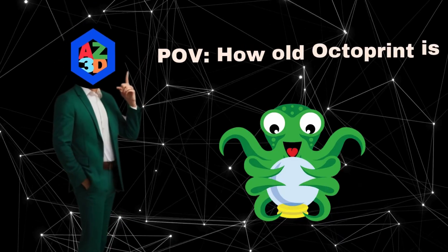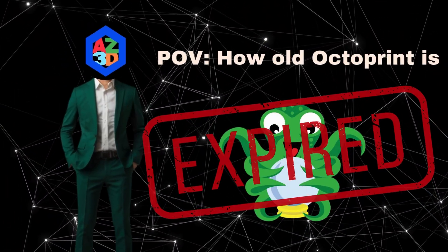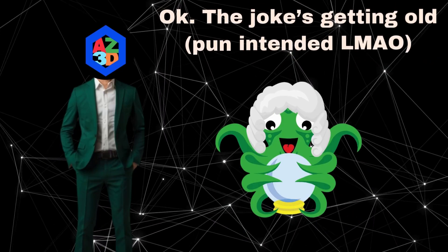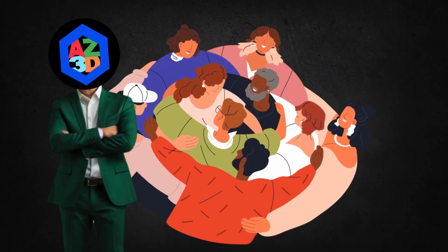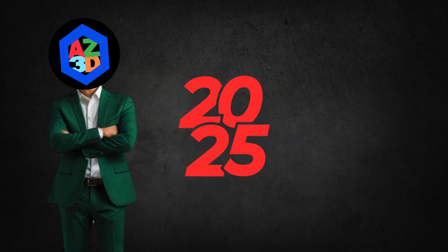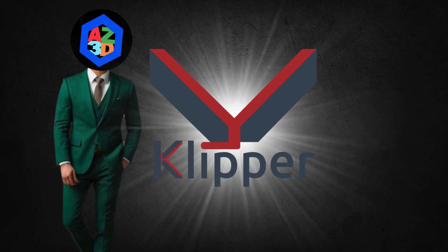Well, is OctoPrint still relevant in 2025, a staggering 13 years after its creation? Well, mostly yes — OctoPrint is like a fine wine, it's aged well, ironed out bugs, and has a strong community backing it. On the other hand, there are many newer options that were recently developed, like Klipper — I'm not going too in-depth but you get the general idea.